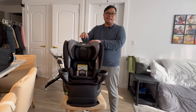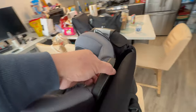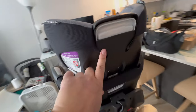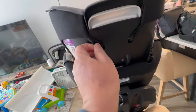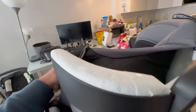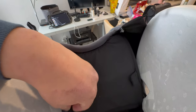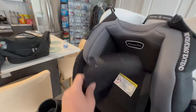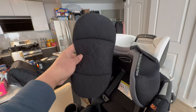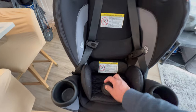First, let's take the inserts out. What you want to do is lift this handle up so that the back is exposed — this is what we're going to take off. You'll see there's a velcro here at the back. Go ahead and take that off, and you can simply pull this one out. There you go. If your baby has already outgrown this insert, that's the best way to remove it.